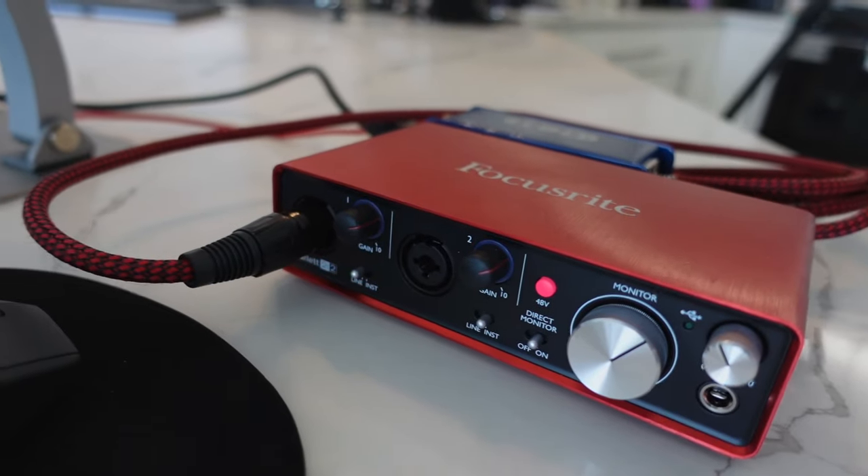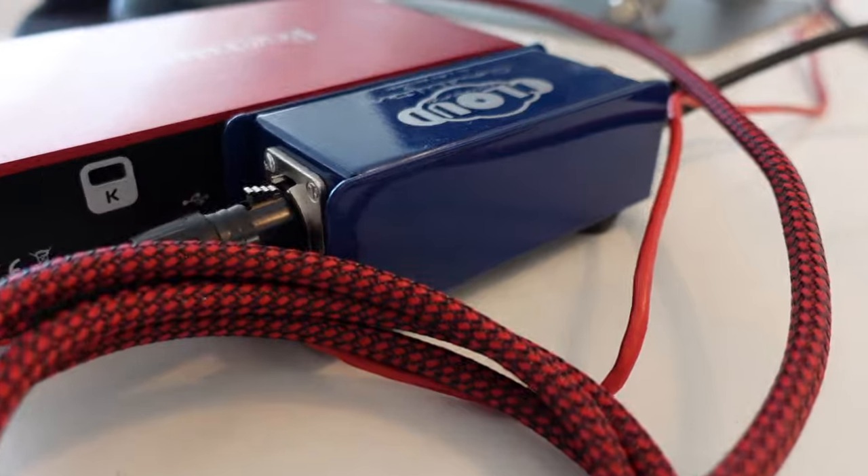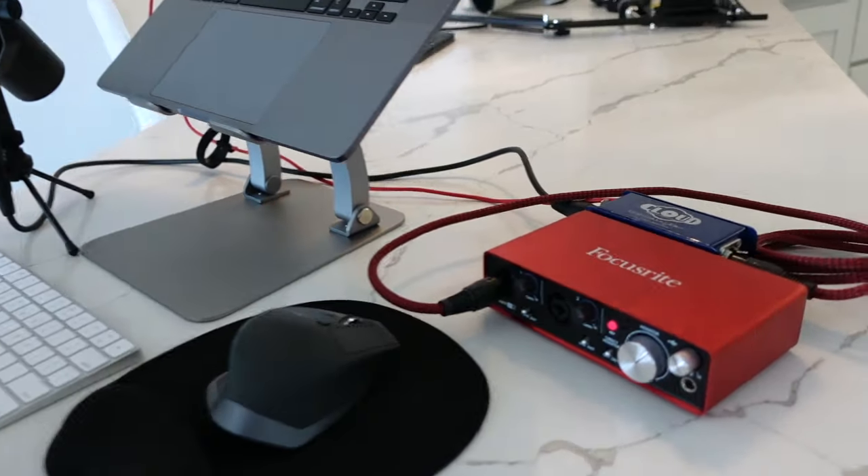I've got it all set up and ready to go. I'm going to test it directly against my XLR microphone — a Shure SM7B connected to a Scarlett 2i2 Gen 3 audio mixer, using a Cloudlifter to get some extra gain with 48V phantom power. It's kind of a pricey comparison, but that's what I currently use when I travel. I'm putting on my Audio-Technica headphones to really get a feel for it while testing, and I'll record these sounds for you as well.